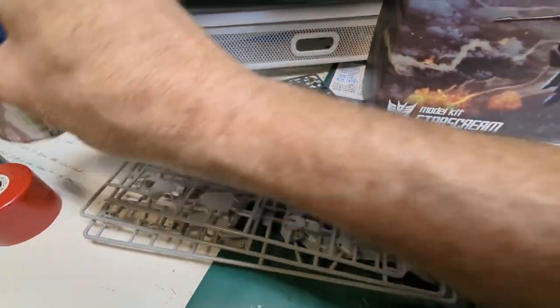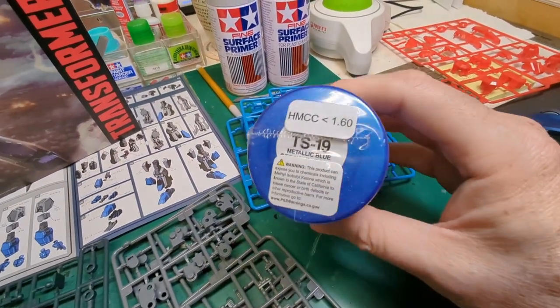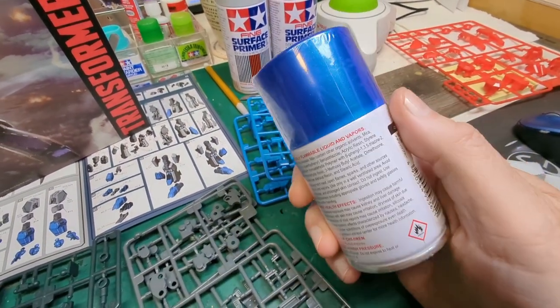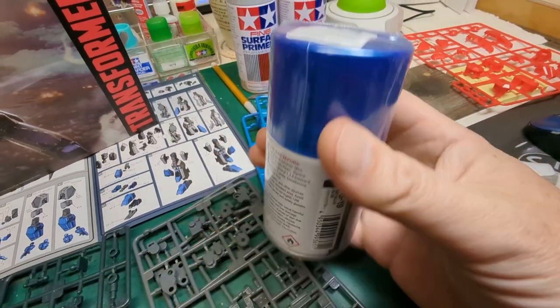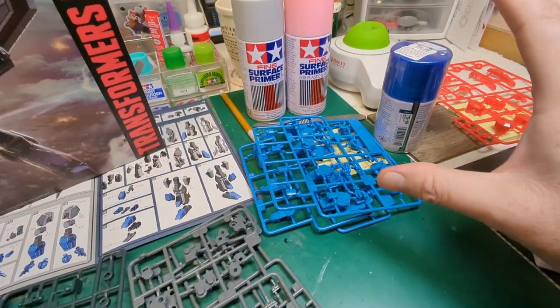We're going to bump up the blue pieces a little with this metallic blue, TS19. I haven't used this before, so we will do a spoon check on that to make sure it's not too dark of a blue.